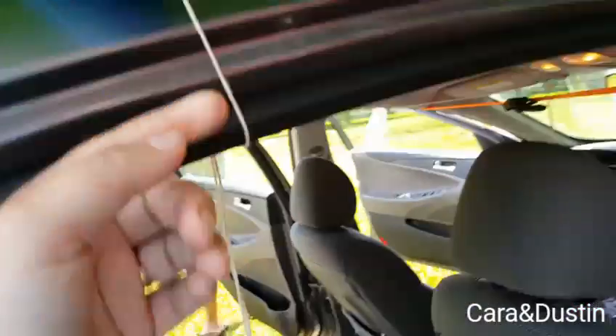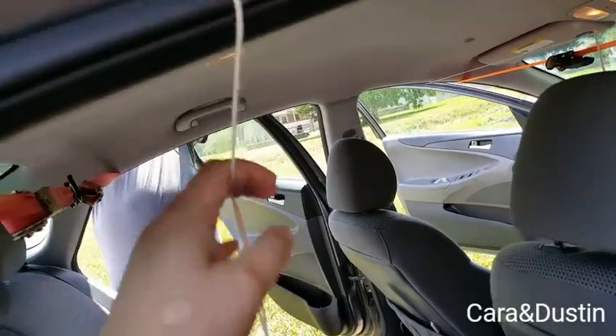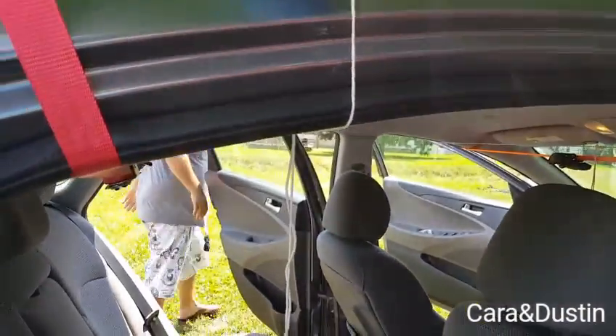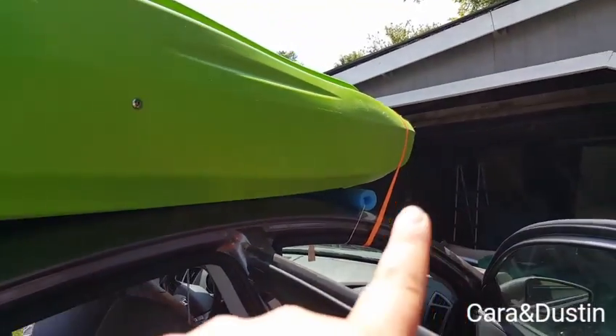The noodles are just held with this little piece of string — they're not holding anything but the noodles themselves, just to keep the noodles in place. The kayaks are secured with two straps.